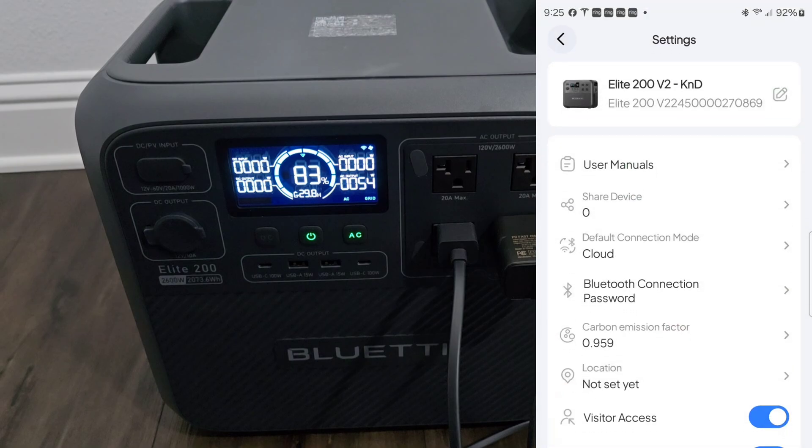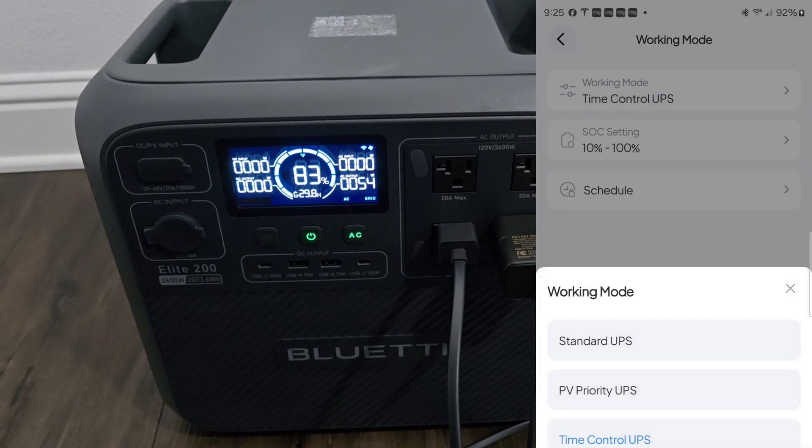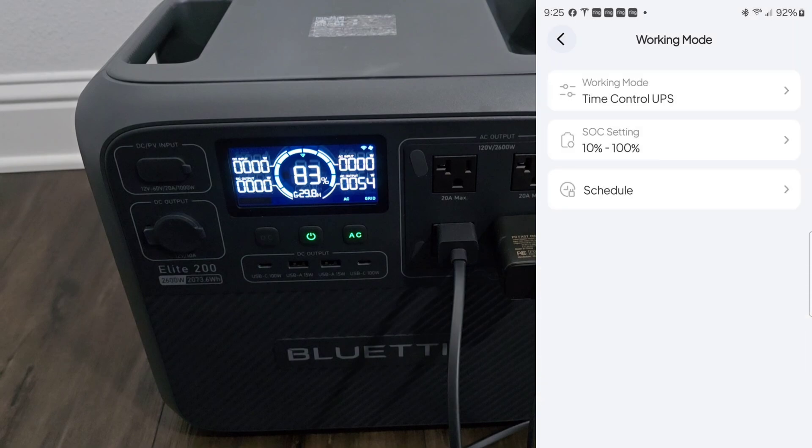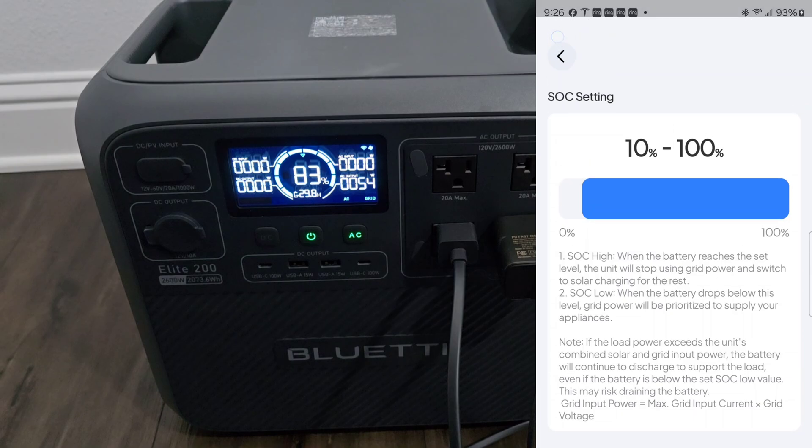Hit the settings menu and look for 'Time Control UPS' or working mode — it should be at Standard UPS. To control charging time, go into Time Control UPS. I have my SOC settings set to 10 percent and 100 percent. I set it to 100 percent so it will pretty much never reach that level and kick off — it'll always charge from AC power. You can change this to your liking, but I'm leaving it at 10 and 100 percent.